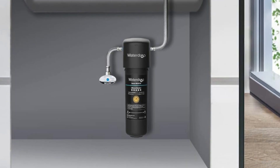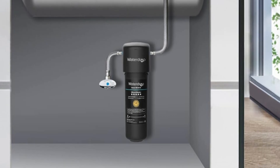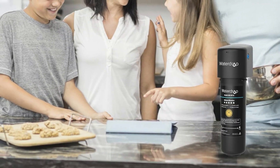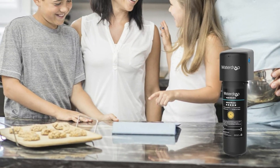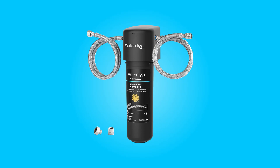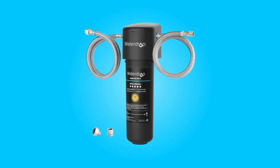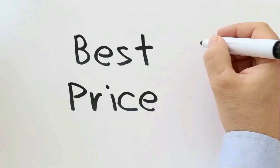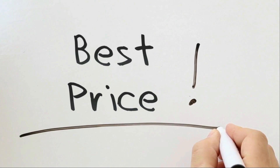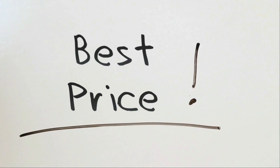Whether you're a homeowner looking for cleaner, safer water, or a business owner seeking a reliable water purification solution, this water filter system has something exceptional to offer. Join us as we explore the advantages of this top-tier under-sink water filter system. Check the link in the description below to get the most updated price in real time — you never know when these things might go on sale.